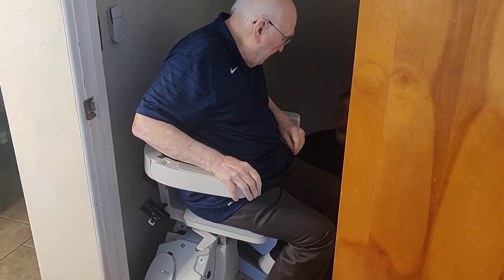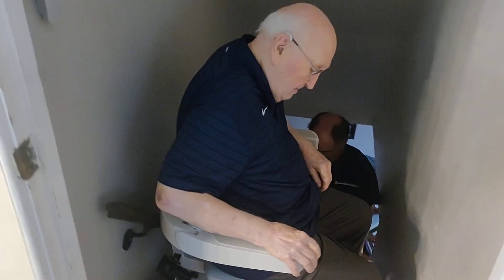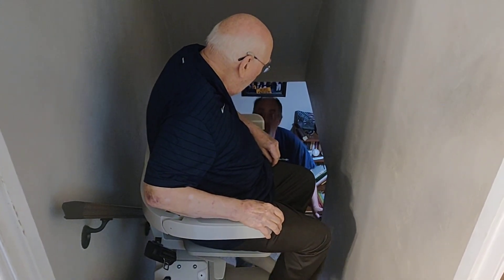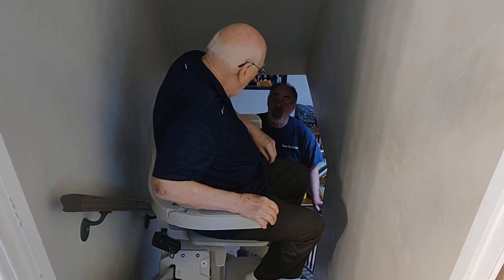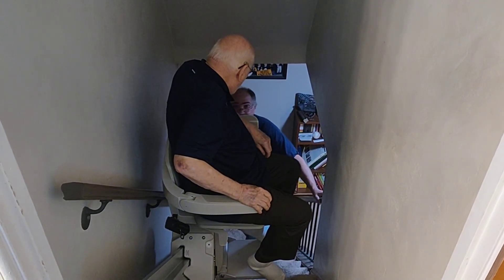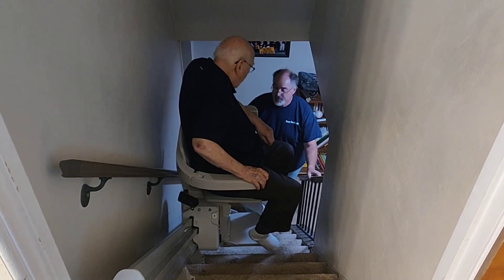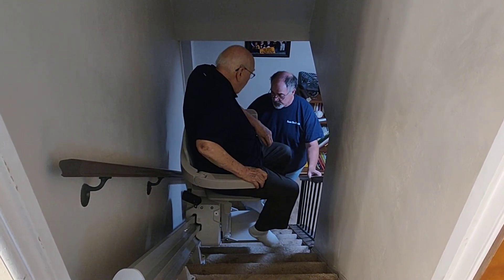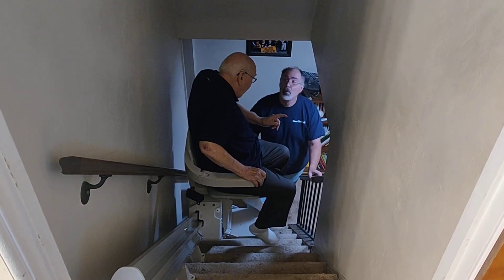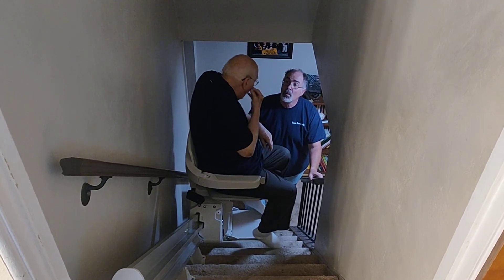Okay, so come on down. I'll get out of your way. Now this is going to stop before you get to the bottom because we've got this rail here you're going to put down. And that room there is my bedroom, so I'll be using it as much, if not more, than others.